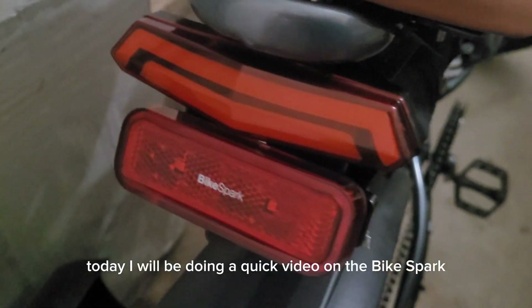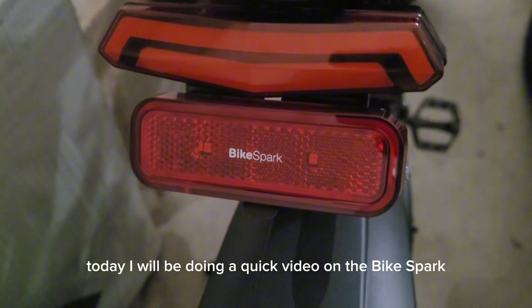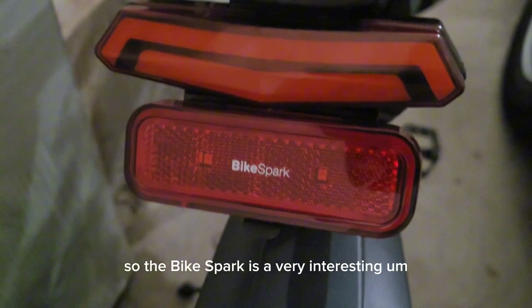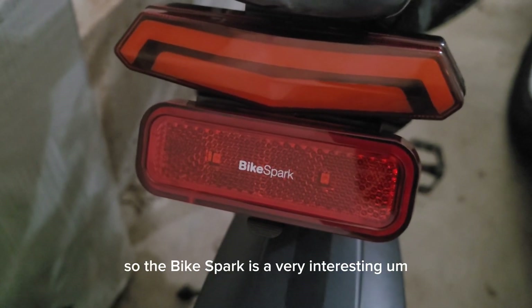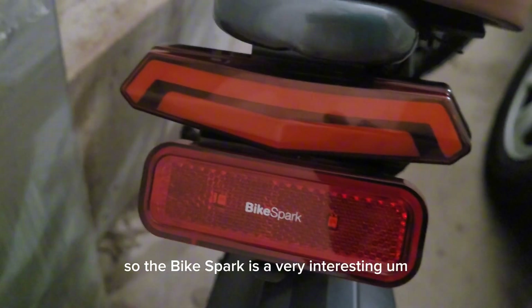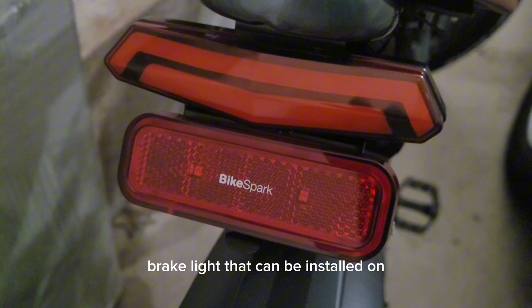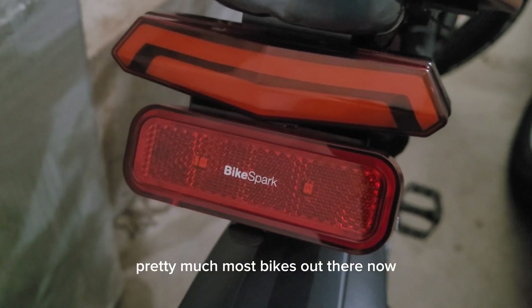What's good YouTube? Today I will be doing a quick video on the Bike Spark. The Bike Spark is a very interesting brake light that can be installed on pretty much most bikes out there.